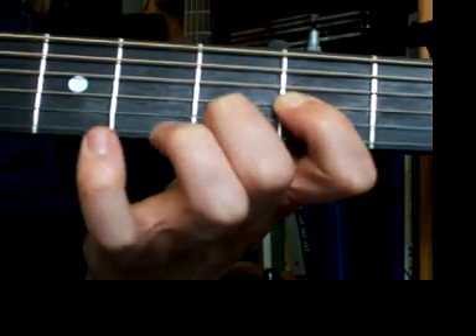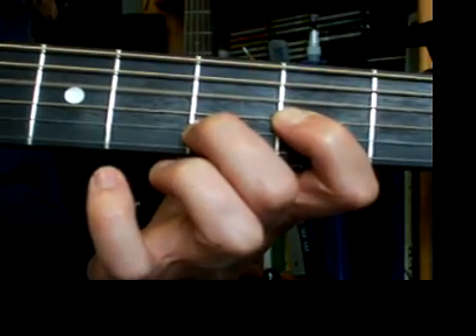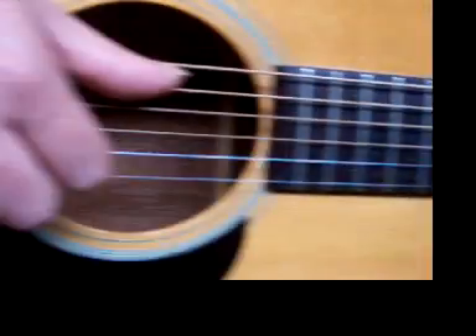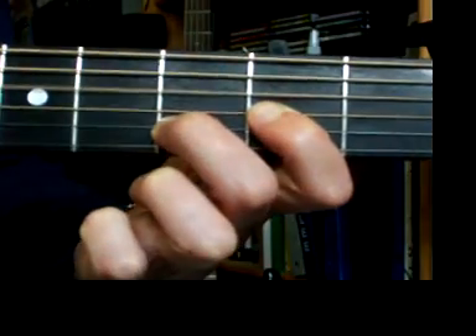Our chorus is going to start on the D also, for three beats: 1 and, 2 and, 3 and. Then that open A — the thumb will come to the fifth string for open A on beat 4. So we're going 1 and, 2 and, 3 and, 4.